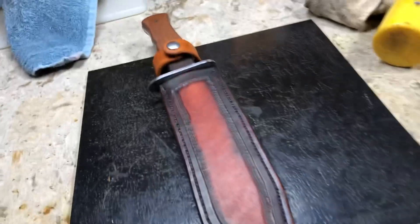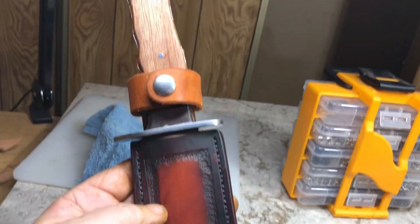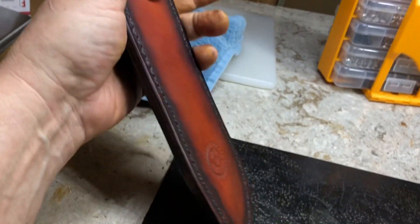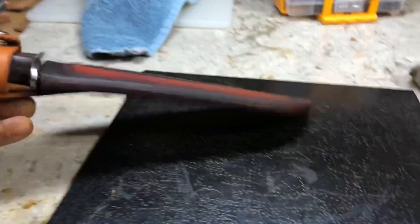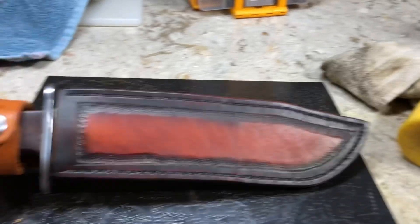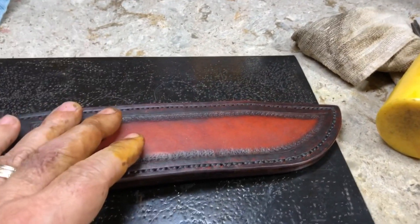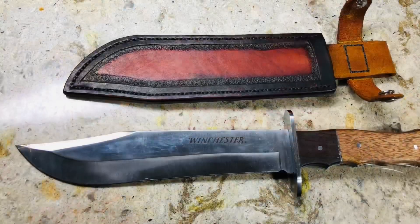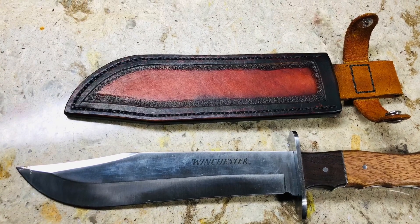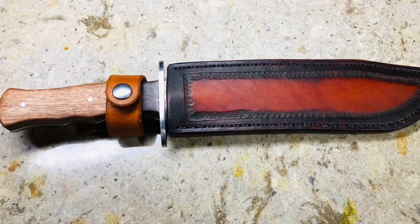I decided to go ahead and finish this. I took a little break, petting my dog. I'm happy with that. That's done. Tomorrow I am in the knife shop — I've got three knives to make. Thank you.